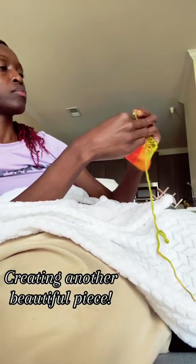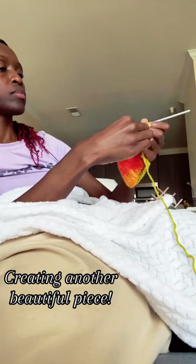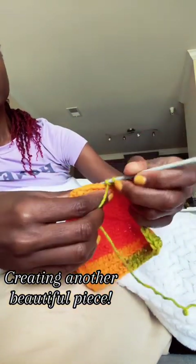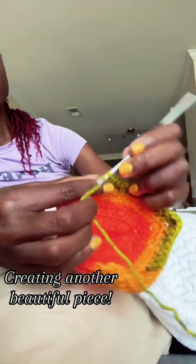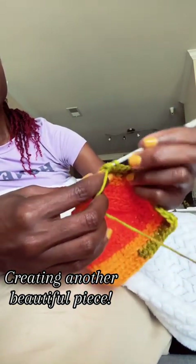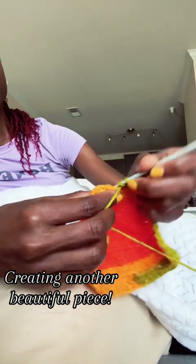My last piece sparked the interest of another regular client. She wanted the same thing, but we decided on mixing up the color a bit. She told me I could surprise her.